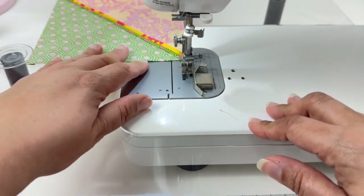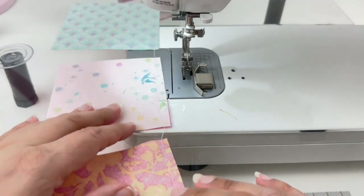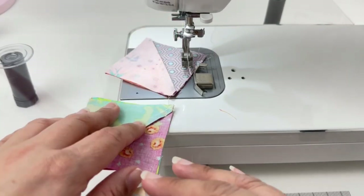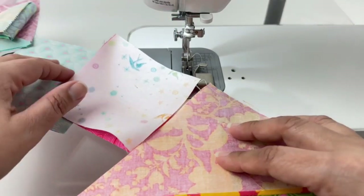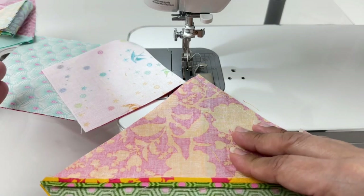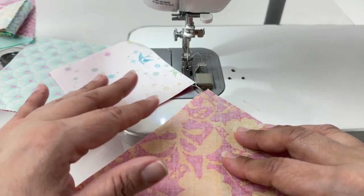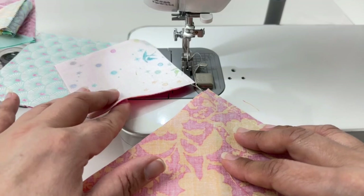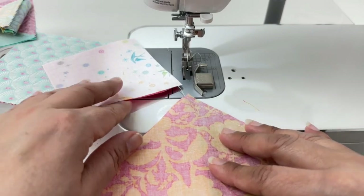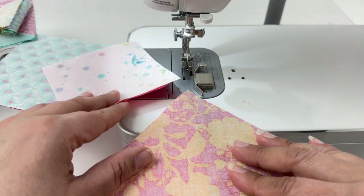Now that I've come to my last block, I go ahead and cut my threads, and you can see we've chain pieced all of these blocks together, all held together with a thread. Sometimes I chain piece in block order, so if this last block is the first block in my quilt, I'll cut the threads carefully and place the next block on top to keep my larger block in order. Otherwise, I just cut my threads.